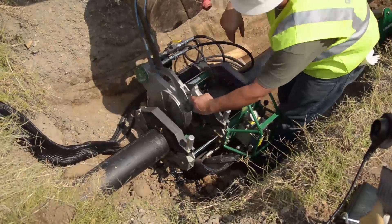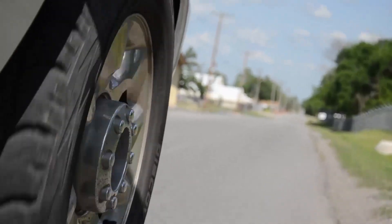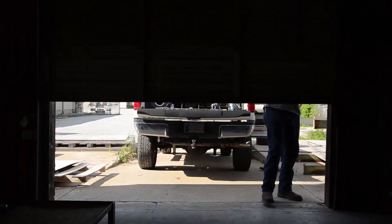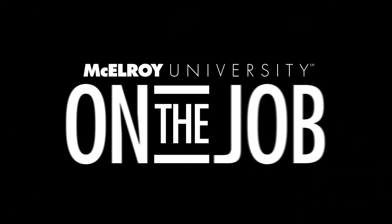On this episode of On The Job, we're putting a Spyder 125 to work on two different polypropylene pipe installs. First we're going to check in on a system that's being prefabricated before being sent out to the job site. Then we'll check out a chiller and heating water pipe install that's happening across town, and we'll learn how to effectively use this Spyder 125 to boost productivity on the job.